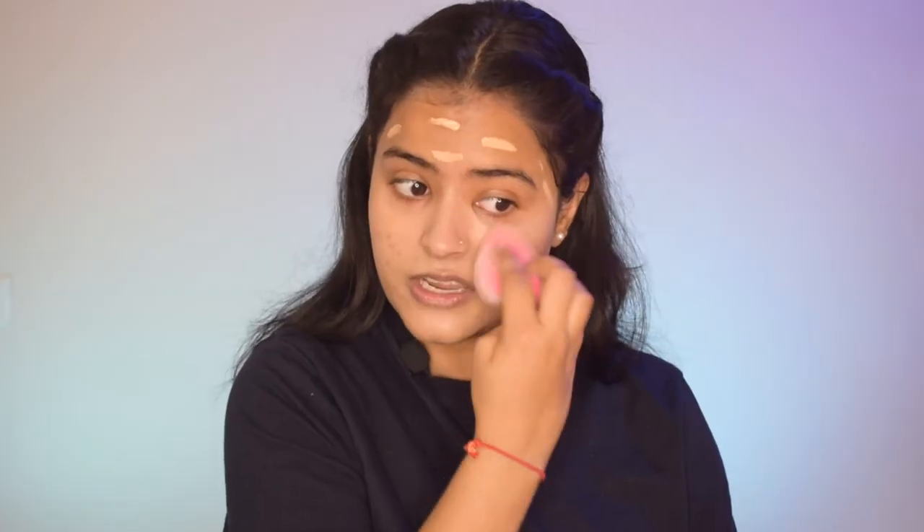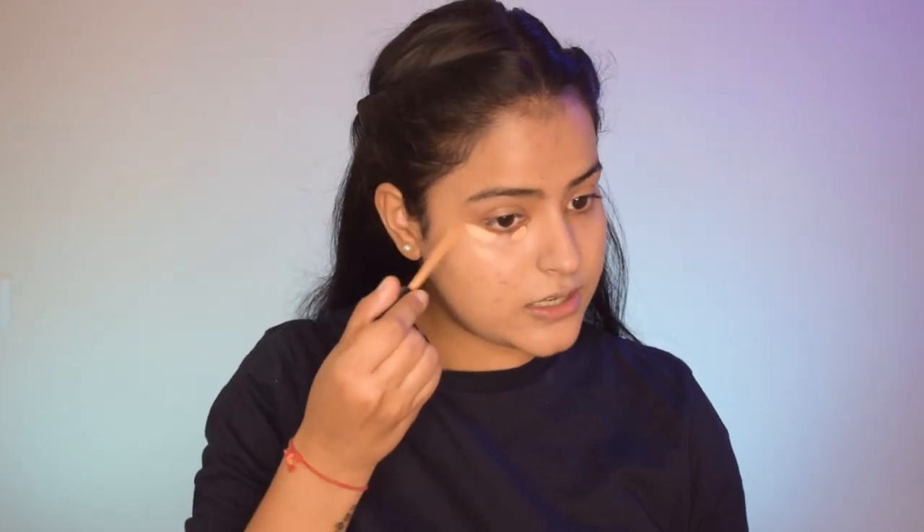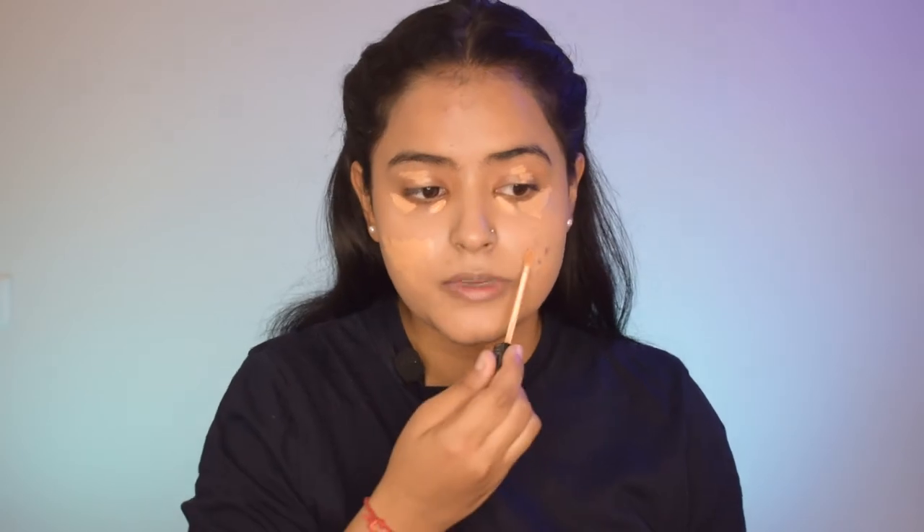Now I'll go in with my foundation — I'll dot it all across my face and blend it in using a damp beauty blender. I'm not using a very full-coverage foundation because this look is a neutral glam with just a pop of color, wearable on a daily basis. Now I'll conceal under my eyes to eliminate pigmentation and also apply it on my eyelids. Then with the same concealer I'll cover my acne scars and pigmentation around my mouth, blending it out in light dabbing motions.